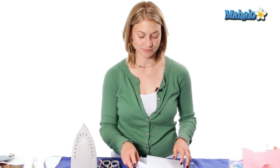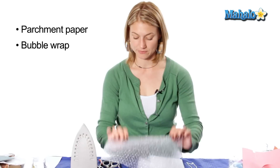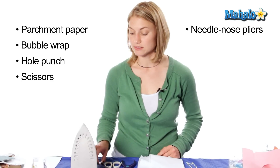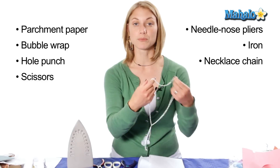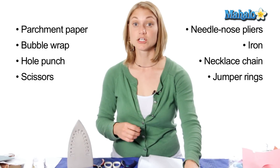In order to make your bubble wrap necklace you'll need these materials: parchment paper, bubble wrap, small hole punch, scissors, needle nose pliers, and an iron — no water in it at the hottest setting — and a pre-assembled necklace chain and jumper rings.